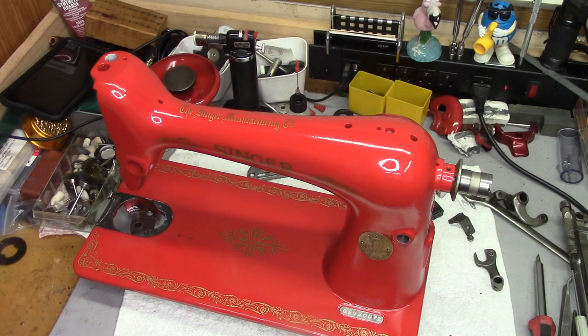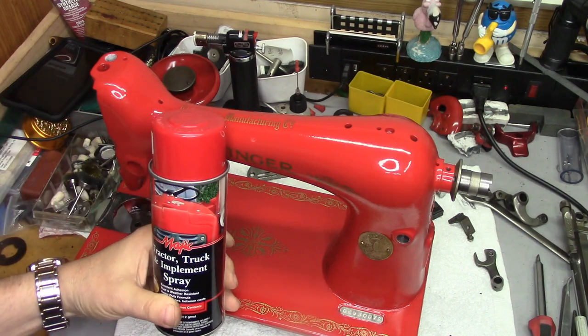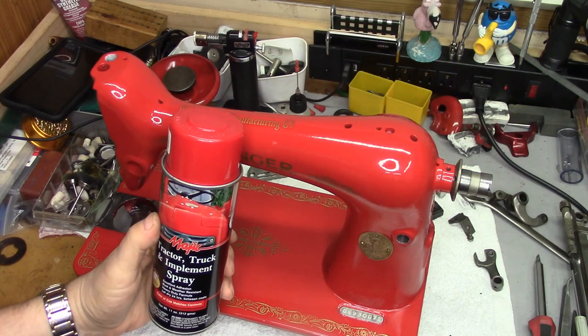So I figured, what the heck, as an experiment, let's just play around, have a little fun. This machine I think I had $10 into before I bought the paint. And I stripped the paint off of her, reprimed her, and painted her with the Magic Tractor Truck and Implement Spray that I got at Tractor Supply.